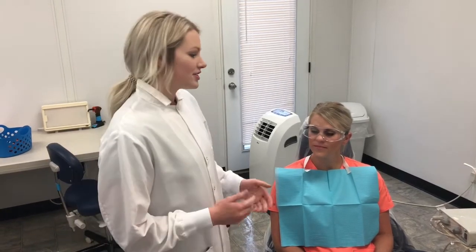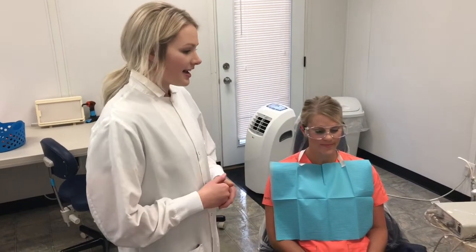Today we're going to demonstrate how to apply a fluoride tray application here at UCDH. First, I'm going to make sure that my patient is seated upright and explain the application procedure to the patient.